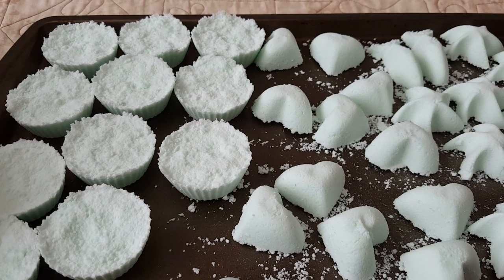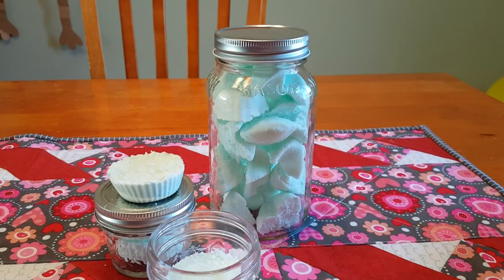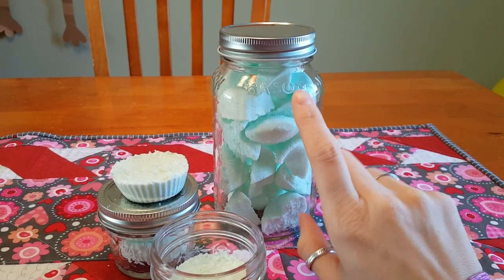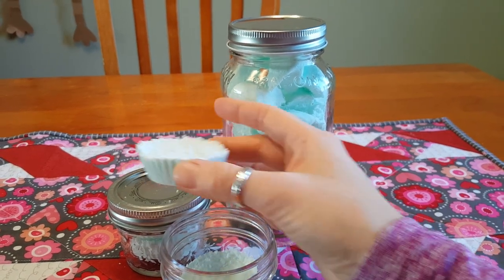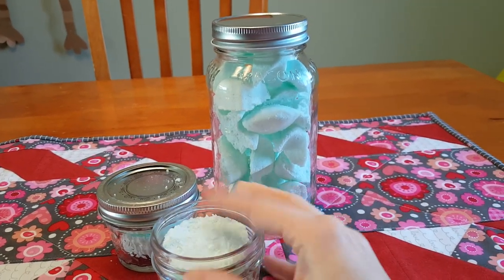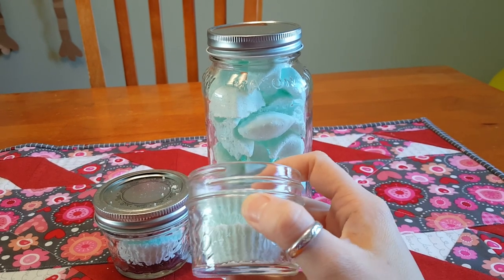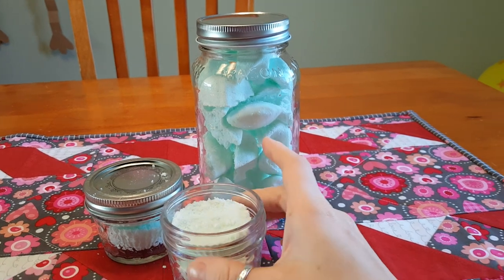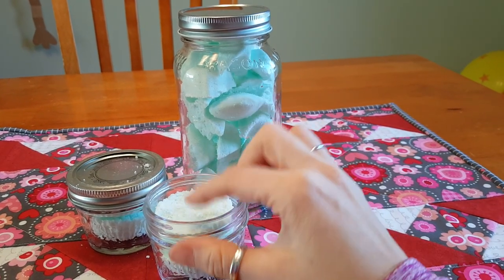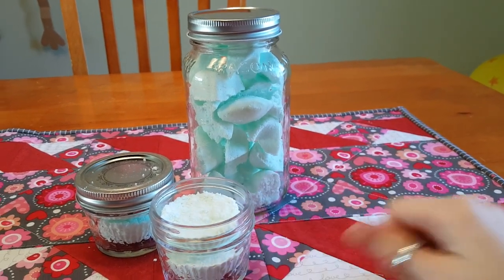Here they are. I put all the little ones in this big mason jar, and then these muffin tin ones — the bigger ones — fit perfectly in this small mason jar, which is so cute. There's two of them that fit in here. If you had a bigger jar you could fit four in and it would make a nice gift.